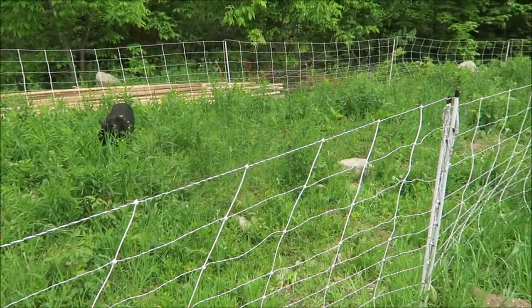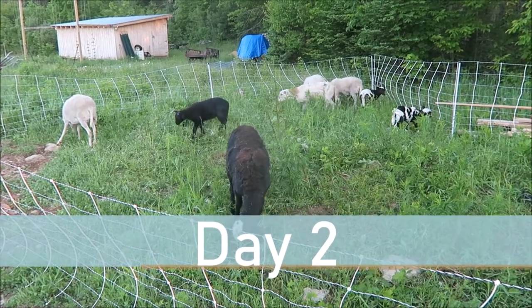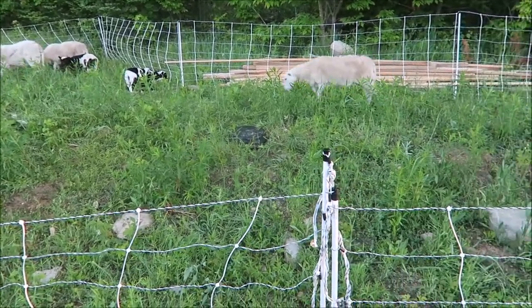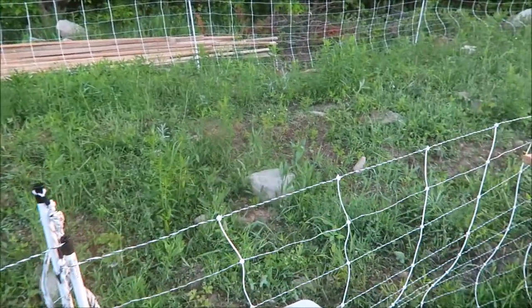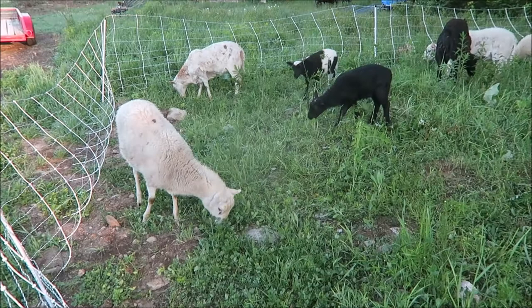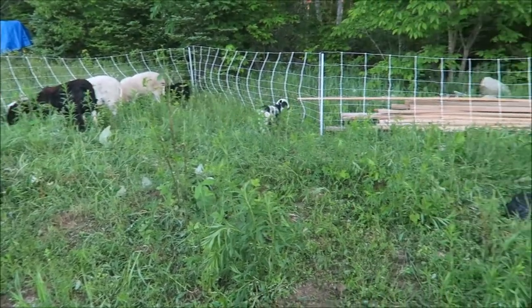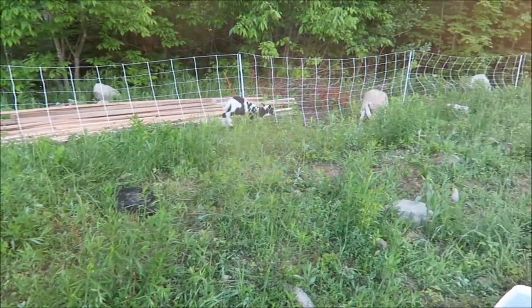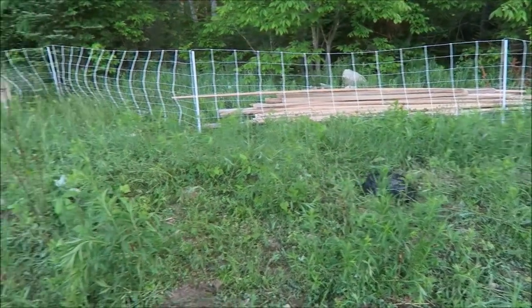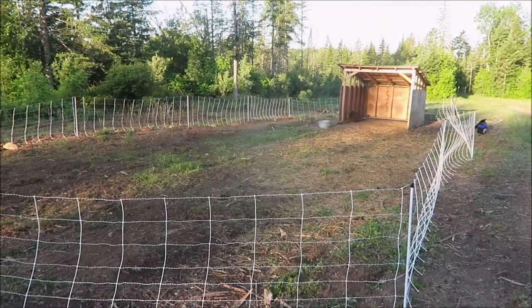It's about 5:30 a.m. — I just moved the sheep from where they spent the night back into this area to clean up. They were in here yesterday for about two hours, and you can see what they've done so far. Some of it's trampled — you're going to get some trampling especially when the grass is that tall — but most of it has been eaten down. They'll continue to work on it today. They may have it pretty much clear today, or I may bring them back in tomorrow. I'll let them stay in here for a couple of hours this morning, let them rest during the warmer part of the day, then bring them back in late in the afternoon to maybe finish it up.